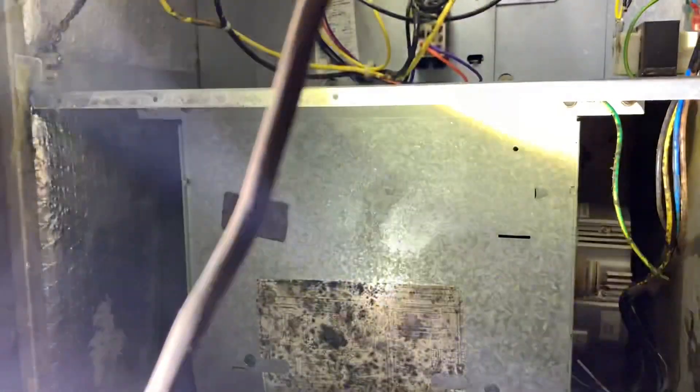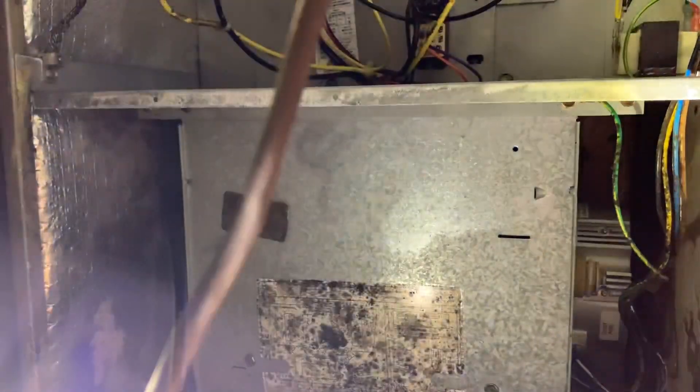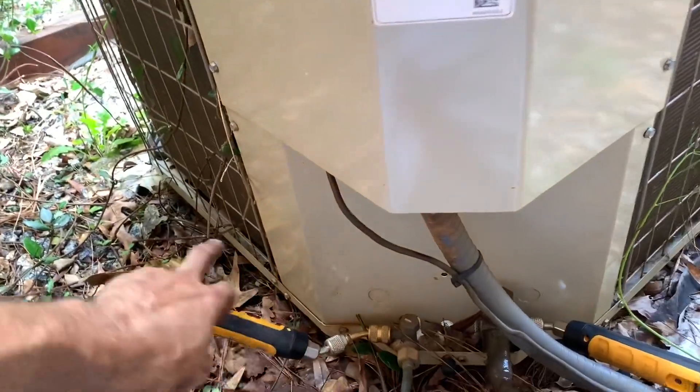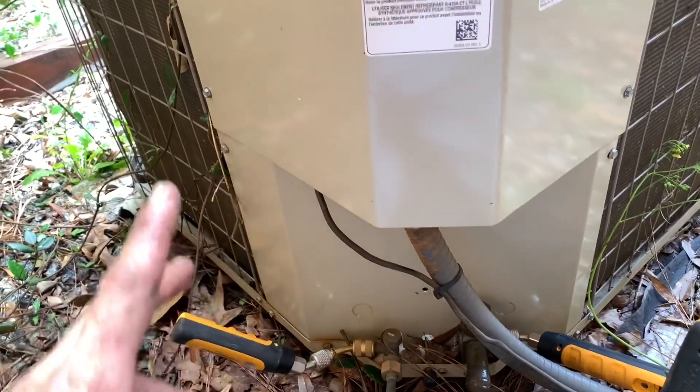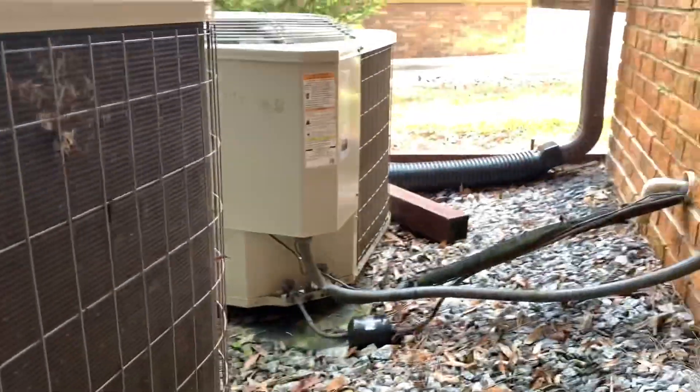I'm just going to put this back together and we're going to check pressures outside. This one turned out good, but this is a little bit high. I waited a while and it started to stabilize. I'm going to check that one while we're here. Thanks for watching.